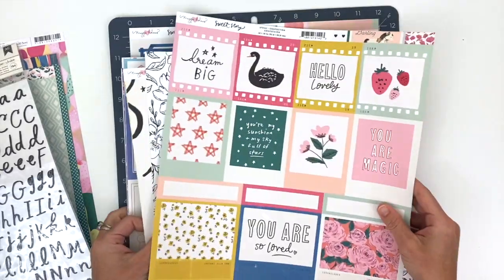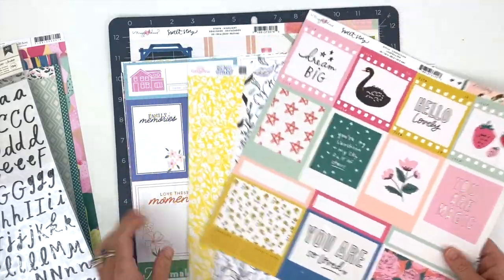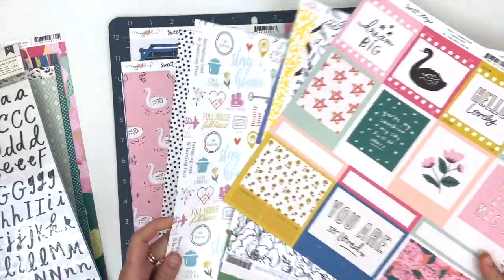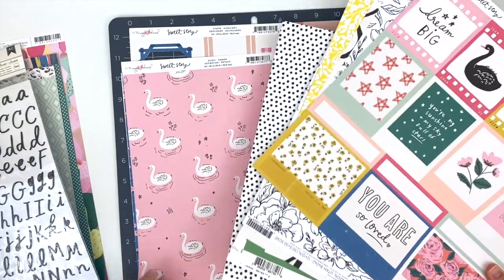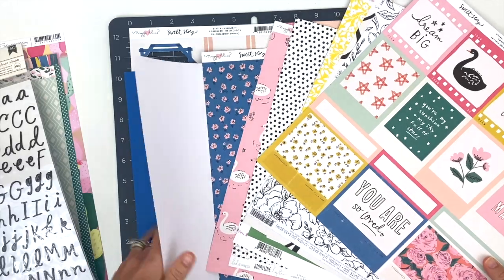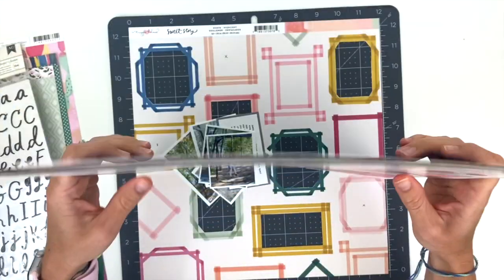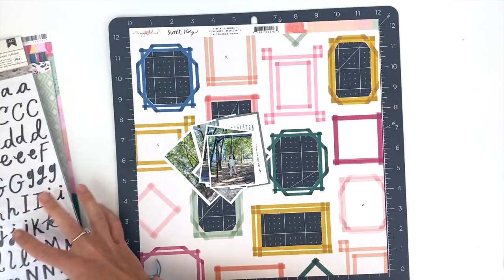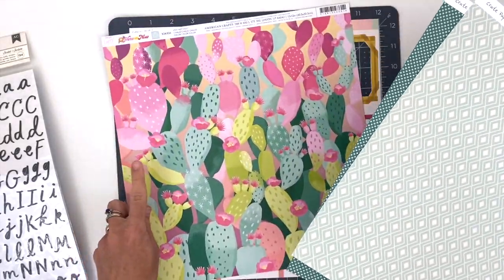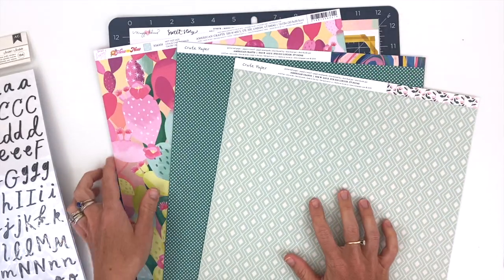We have some Thickers here, capital and lowercase. The papers are a mixture of Pink Paisley, Maggie Holmes, Amy Pangerine, Pink Fresh Studio, Heidi Swapp, and more Maggie Holmes, plus the white cardstock and colored cardstock that comes in every add-on kit. Then I have the papers I've already chosen to use — one from the Here and Now line from Dear Lizzie and two from the Maggie Holmes Sweet Story line.